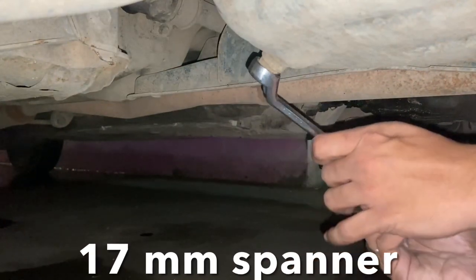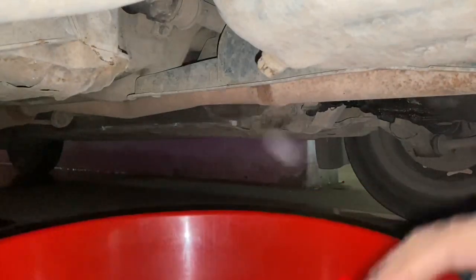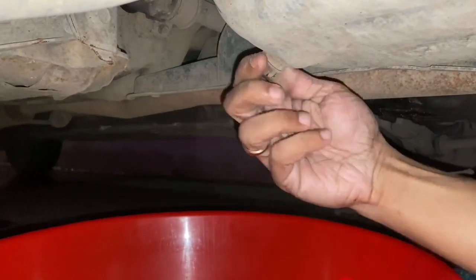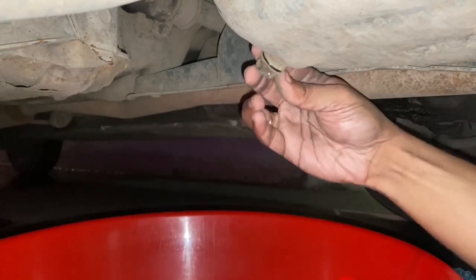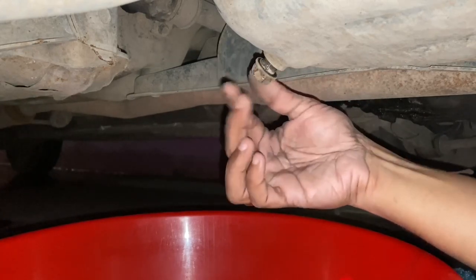You'll need a 16/17 ring spanner to open the drain plug. Just give it a turn and you can use your hand to loosen the thread and pull it out. Please be careful — the engine oil will be warm to hot.